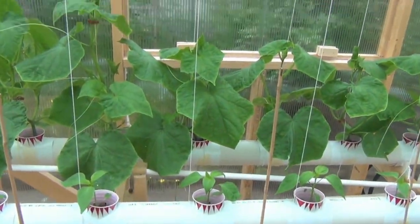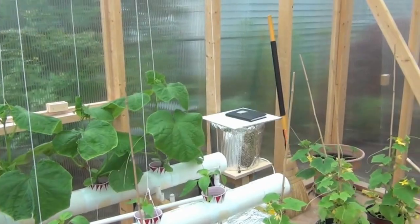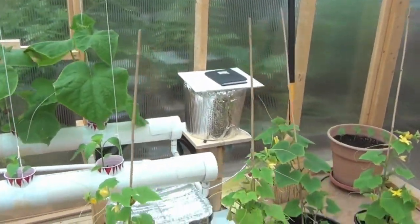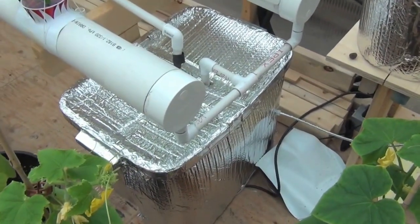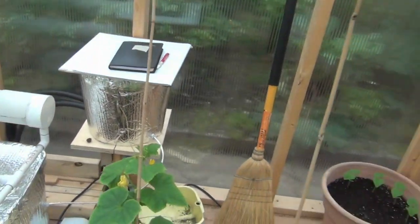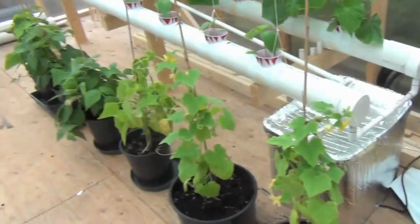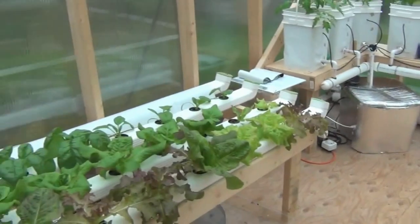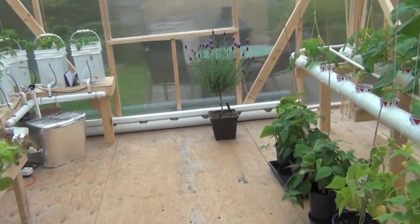I'm hoping it'll just keep going all the way up to the ceiling. I built the greenhouse with eight-foot walls just so you could get stuff like that happening. This is another NFT system — same nutrient reservoir and water tank. I've got some stuff going in soil too, some beans I've been eating.